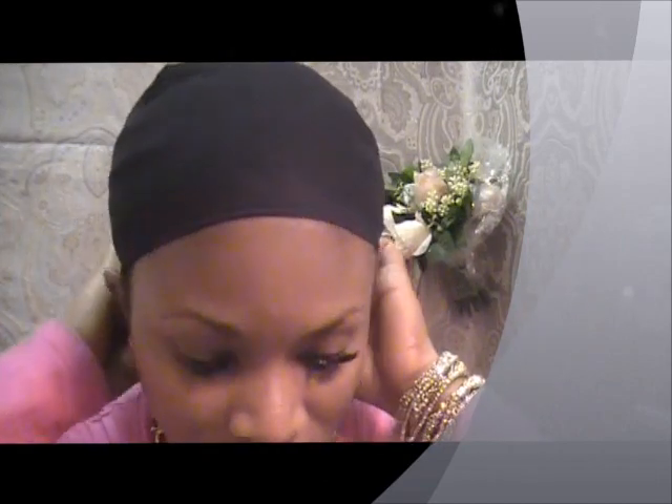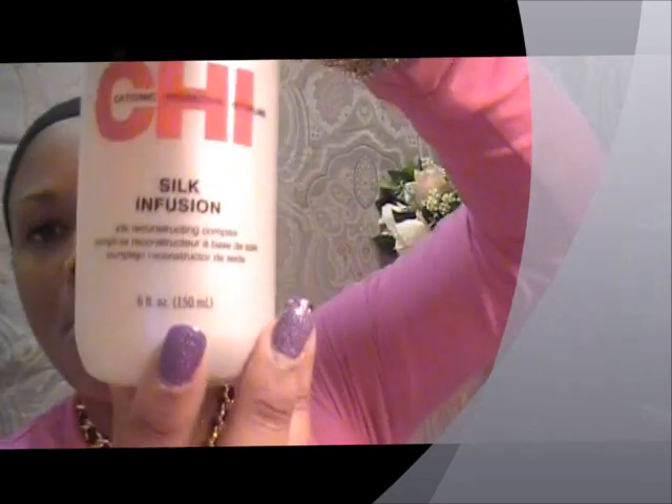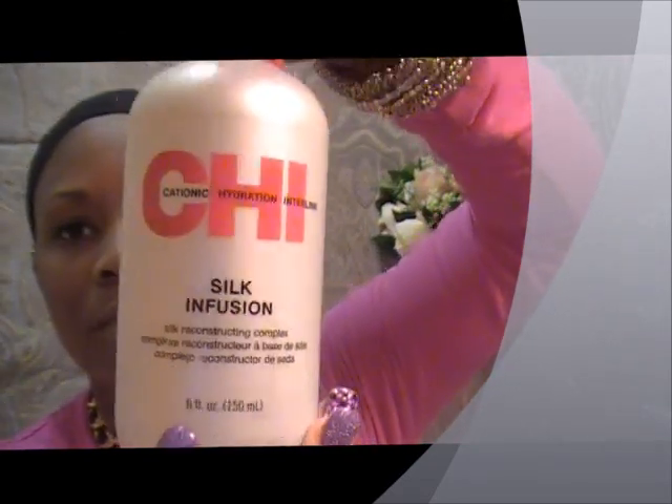I'm about to apply my makeup and get myself all jazzed up. I took out my actual weave like two days ago, so I've just been letting my scalp rest. I'm going to put on one of my lace front wigs that I've had for a while. I just have to brush it out and put some chi infusium — the silk infusium — in it to probably bring it back to life.